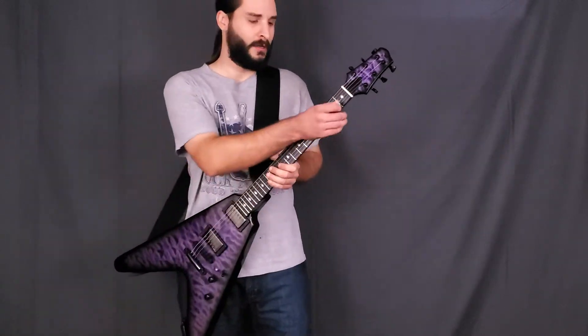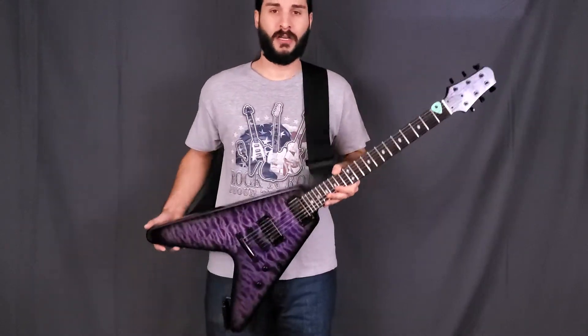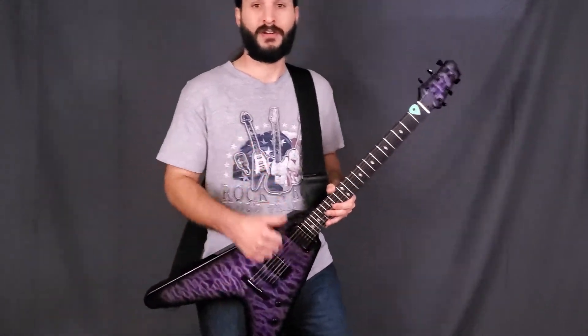So that is it. I hope you like this guitar. Have a great day. Metal!